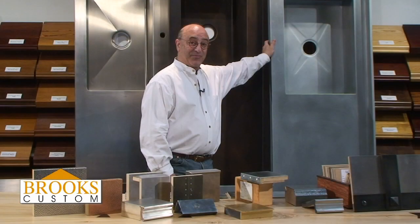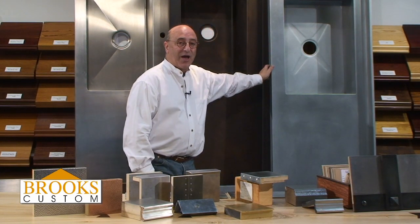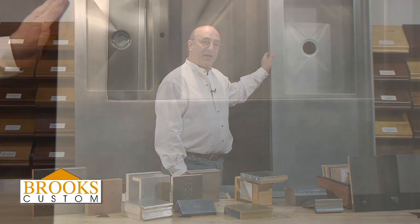Hi, I'm Richard Brooks. We're talking about countertops made from the metal zinc. Zinc is the most common element on the planet Earth. It's in baby powder. It's in most of the tools and things we use in everyday circumstance. Zinc is safe. It's non-toxic. It's a hygienic metal. It's great for food prep. It's a charming metal.